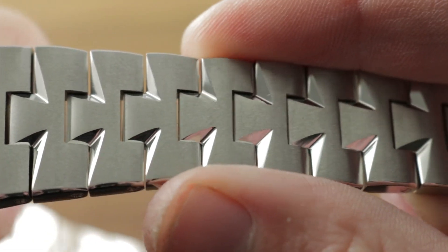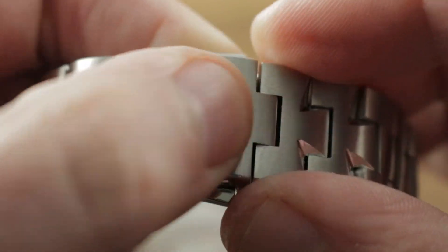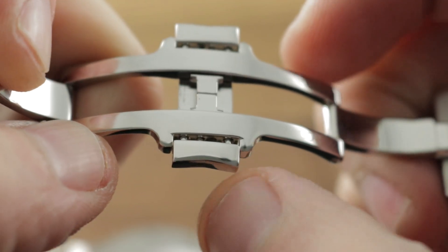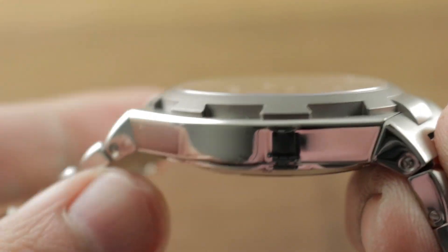You'll also note the recurring Maltese cross motif in the bracelet — Vacheron wants you to remember its iconic corporate logo. You can see the Maltese cross, a twin-trigger deployant clasp, and note how clever: you have one cross, and then the form of the cross's flanks is built into the pushers. So with twin-trigger, this one cannot accidentally pop open.